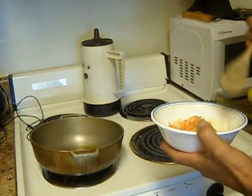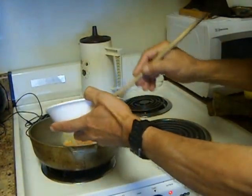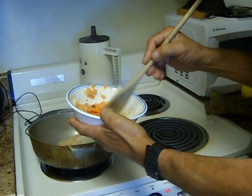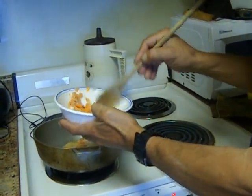Get these wires out of the way. I'm going to take most of the sofrito and put it in for the rice, and I'm going to save some for the beans.